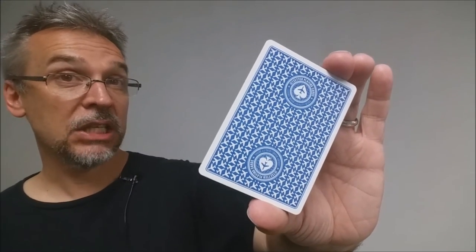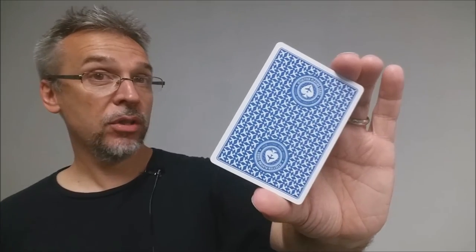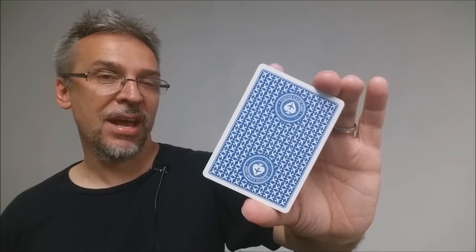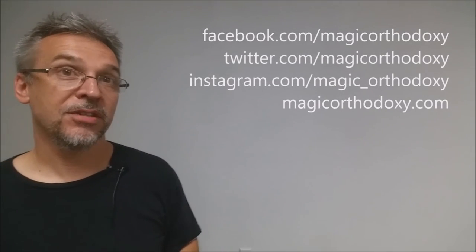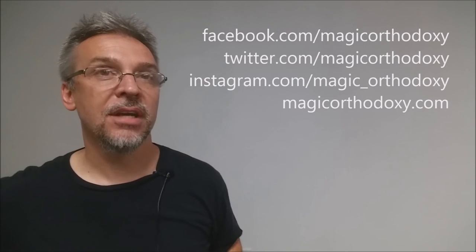As always, we recommend that you like this video so other people can find it faster. We also recommend that you subscribe to this channel just to stay up to date on the latest in cards and card magic. If you want to follow me on social media, you can find me at facebook.com/magicorthodoxy, twitter.com/magicorthodoxy, and instagram.com/magic_orthodoxy. If you need more content, you can always find it at magicorthodoxy.com.